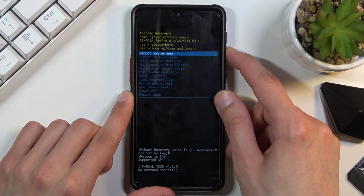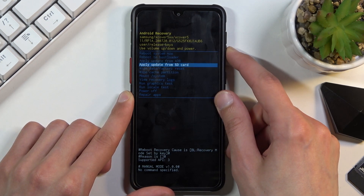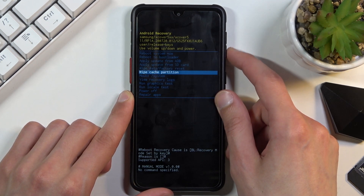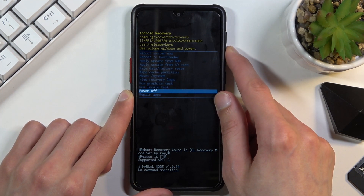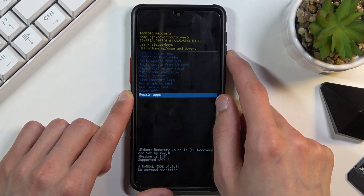As you can see, we can reboot the device from here, reboot to bootloader, apply updates, wipe data or cache partition, mount system, view logs, run tests, power off your device, and repair some apps.